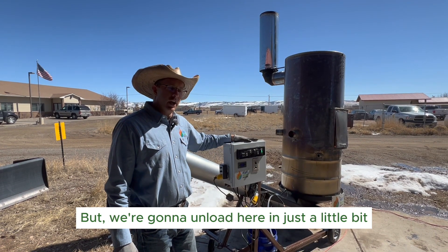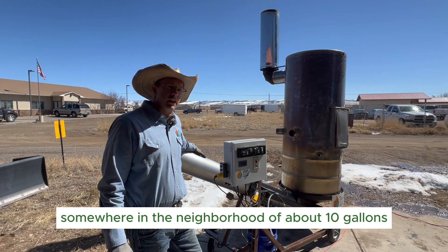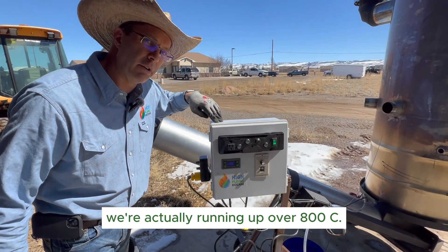We're gonna unload here in just a little bit and show you guys how much biochar this makes. So far we've been making somewhere in the neighborhood of about 10 gallons per hour of biochar. We're running really hot right now — actually up over 800°C.